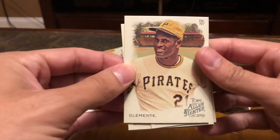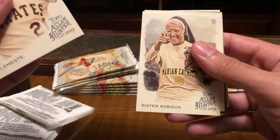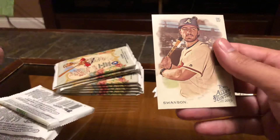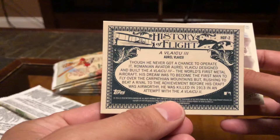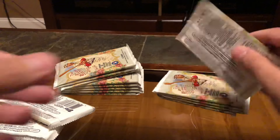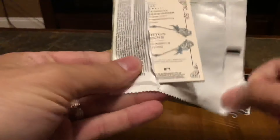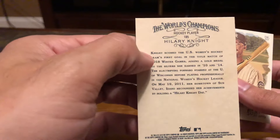Roberto Clemente — my dad's favorite player, beautiful card. Ted Williams. History of Flight — that's what makes me really not like these cards, these stupid goofy cards. I got a plane. Hillary Knight, hockey. Okay.